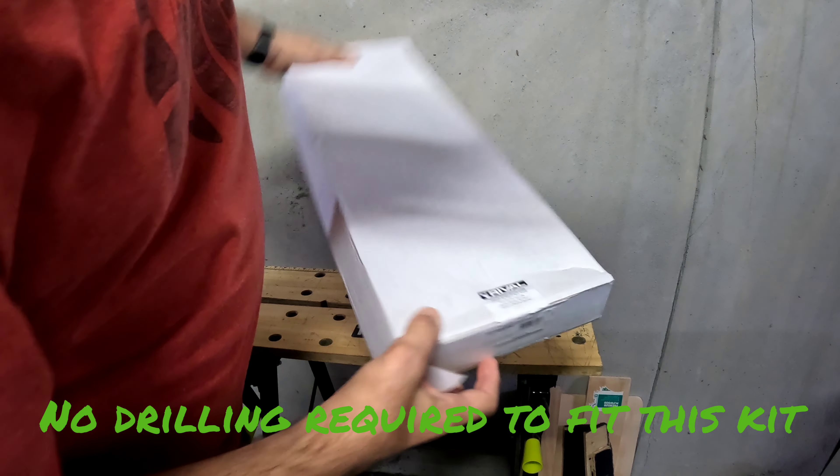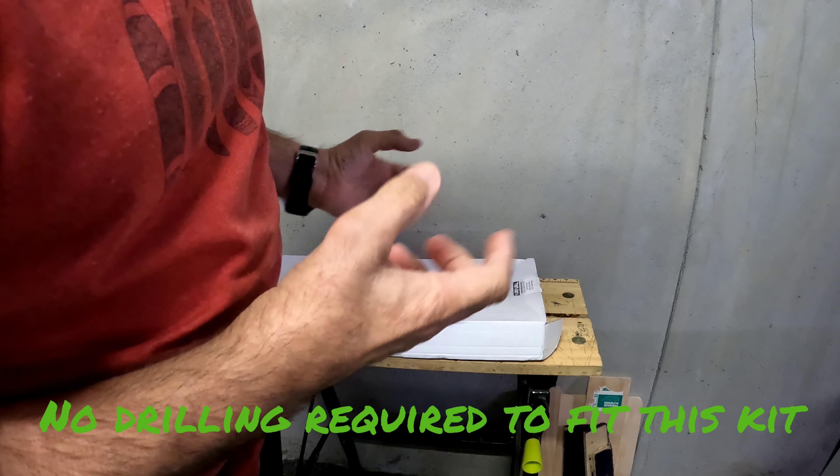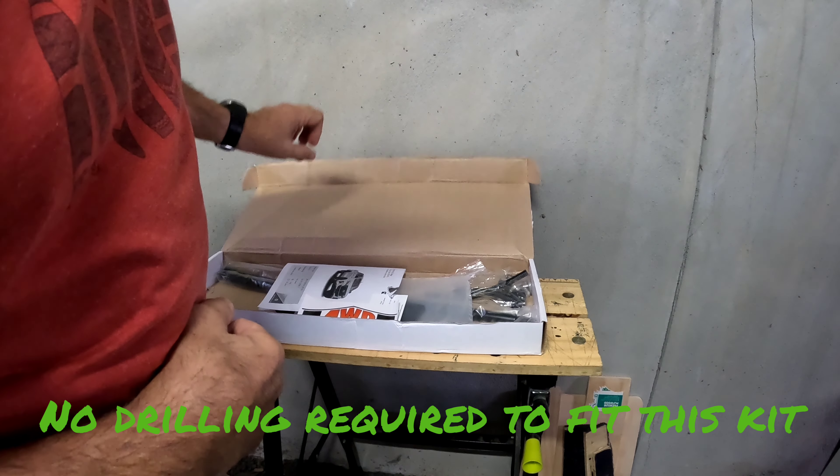Rival brand — this is the twin bonnet strut, not the single one. I've heard the single one can twist the bonnet a bit, so I've got the twin. We'll unbox now and see what we get.